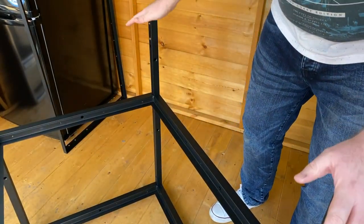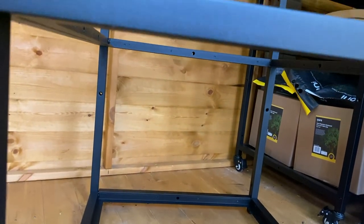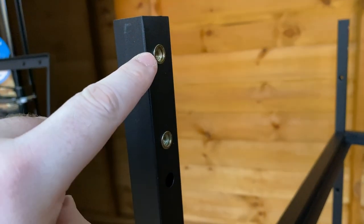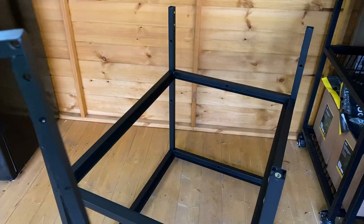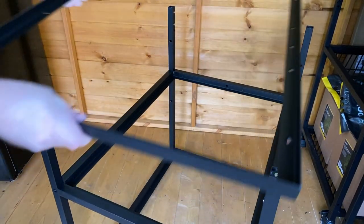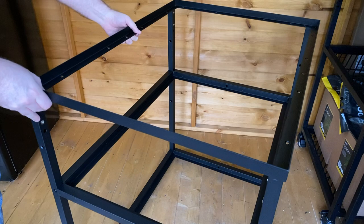We're now going to put the top shelf on. As I mentioned before, you've got these brass screw holes — they need to be facing inwards. And that's what's going to help to secure the whole table itself. Now we're going to attach the top frame.